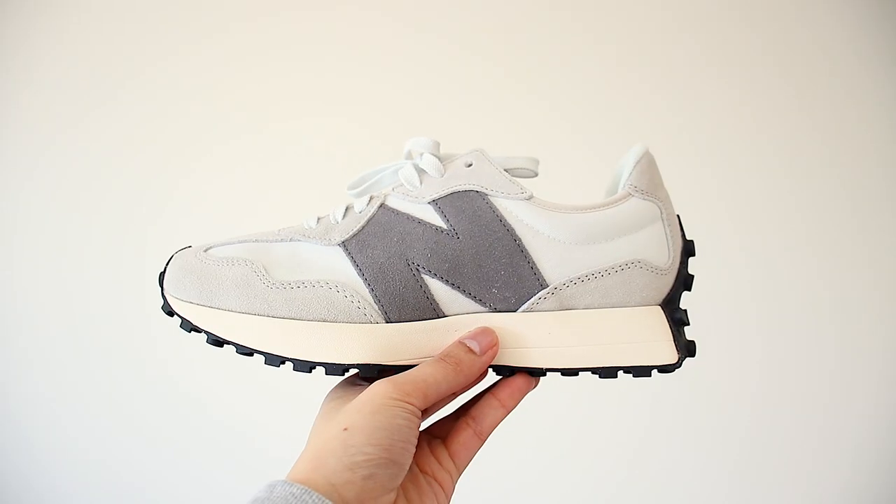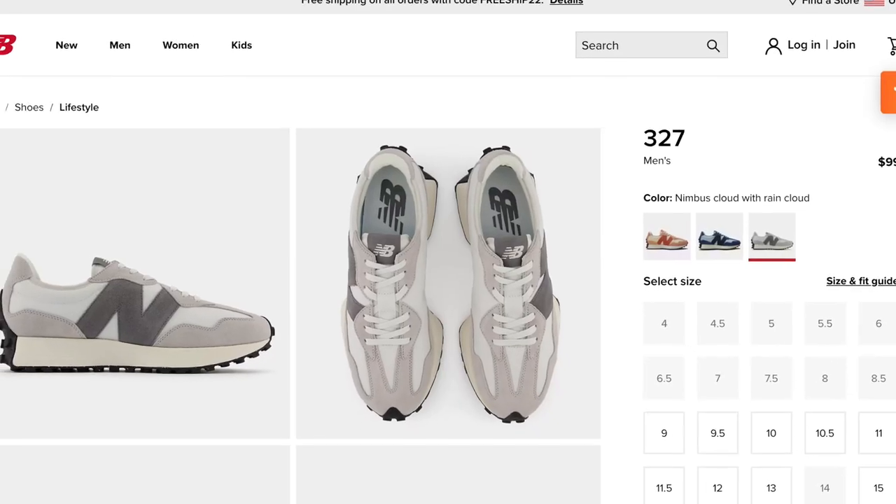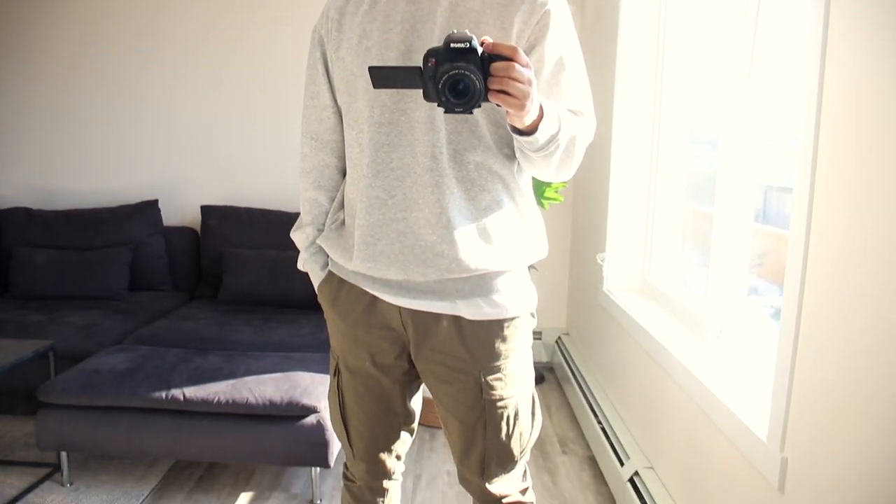Moving on to style. The shoe has a very classic minimalist vibe, which is what a lot of people are going for at the moment. The one I got is this neutral tone colorway, and on the website it's called Nimbus Cloud with Rain Cloud.